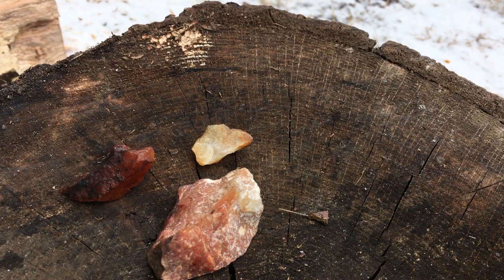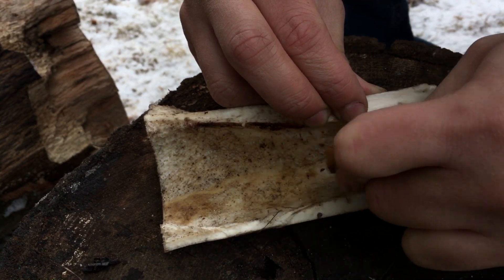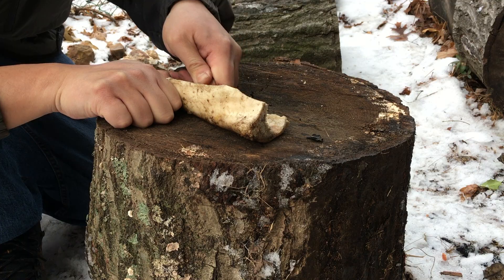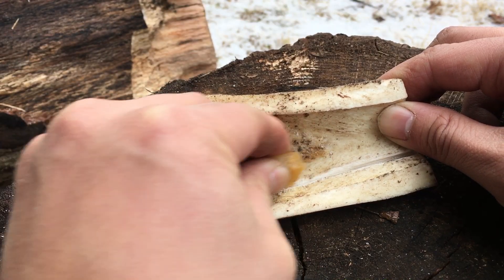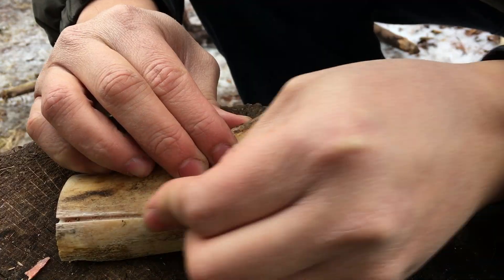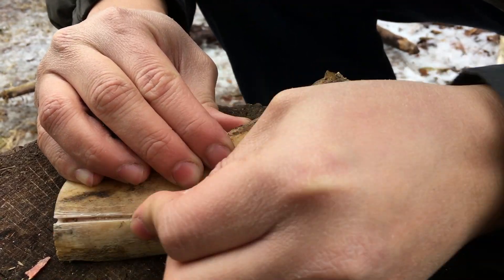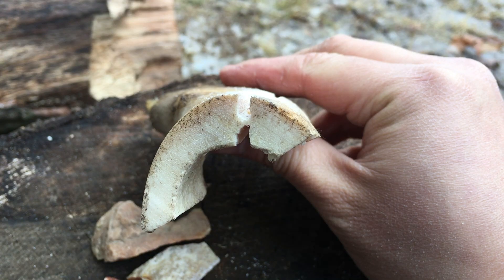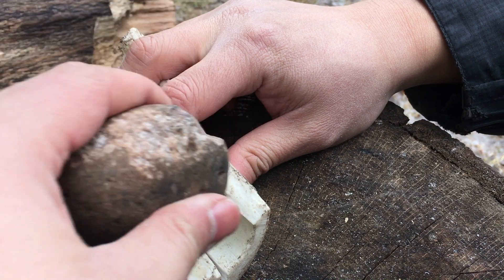Now the hard part begins. Using these flakes, I scored deep grooves along both sides of the bone. This is a labor-intensive process that took me an hour. Eventually the scoring was done, and a few light taps with a hammer stone separated the blank from the rest of the bone.